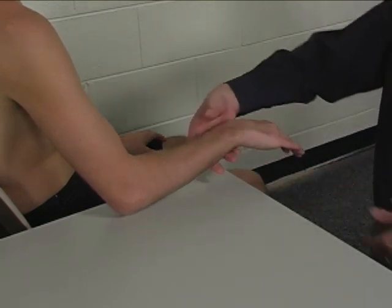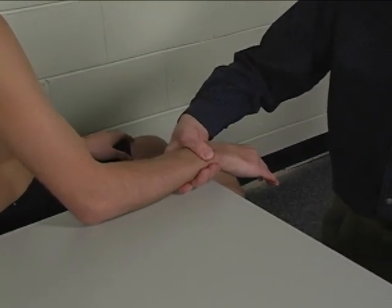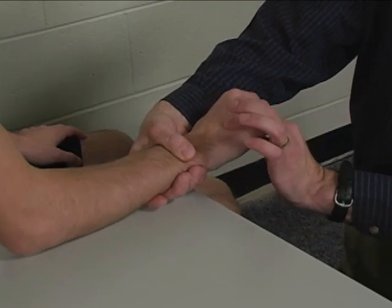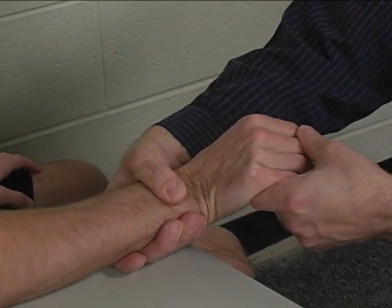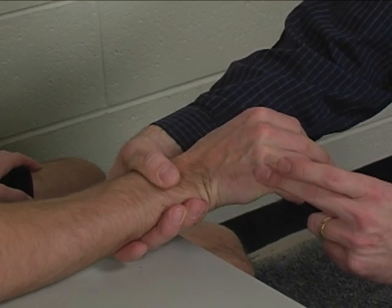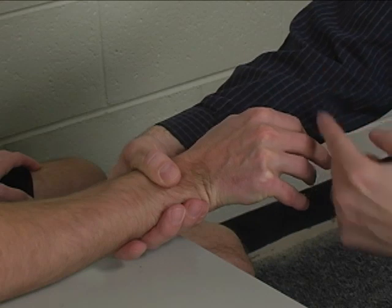The forearm is stabilized by placing one arm underneath the wrist or distal volar forearm. The hand is positioned in wrist extension and ulnar deviation with the fingers in a relaxed position. Resistance is applied to the fifth metacarpal head in a direction of wrist flexion and radial deviation.